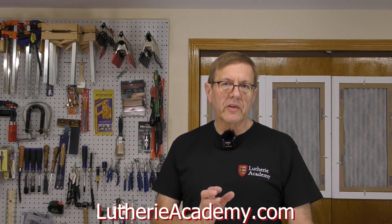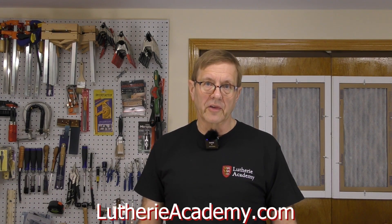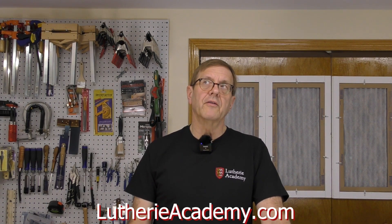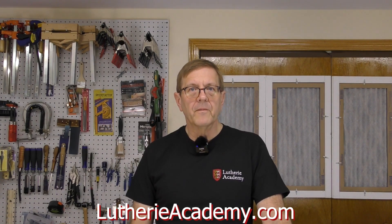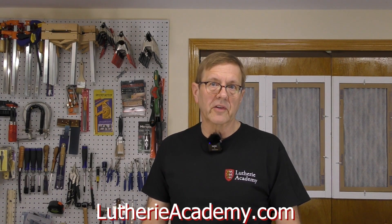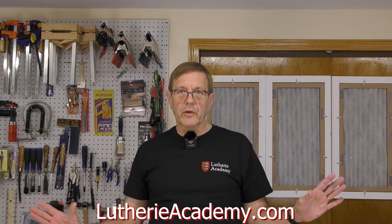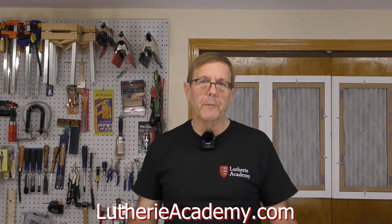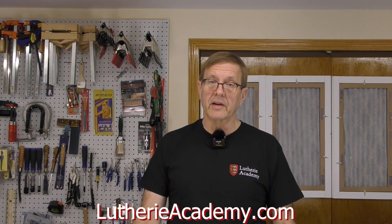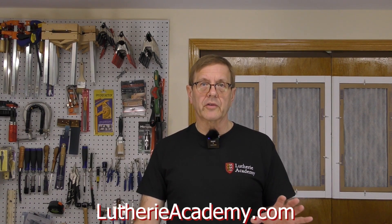This course focuses on the use of Vectric VCarve Pro software for design and programming the CNC. The lessons presented in the course will also work with Vectric Aspire. VCarve Pro is recommended by several leading manufacturers of CNC machines and is designed for both personal and professional use. I don't have an association with them — I use their software and I use it pretty well. If you're watching this video, I assume that you have a CNC router and a licensed copy of VCarve Pro or Aspire with the appropriate post processor for your machine.